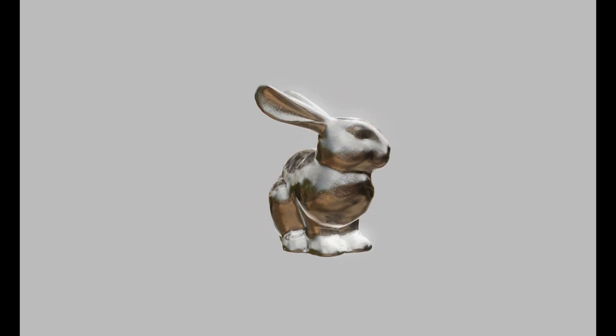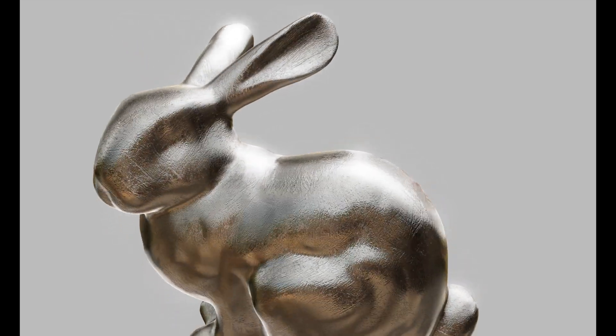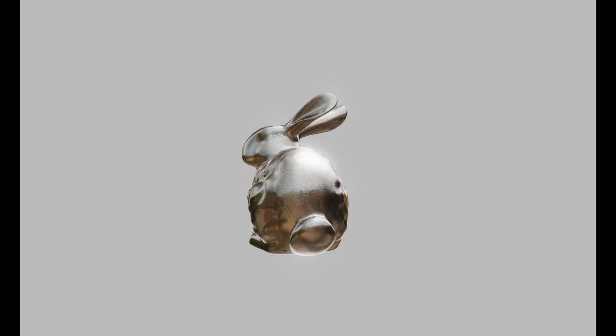Hey, this is Max and in this video I'm gonna show you the easiest way how to achieve this metal material in Spline app. Super fast!